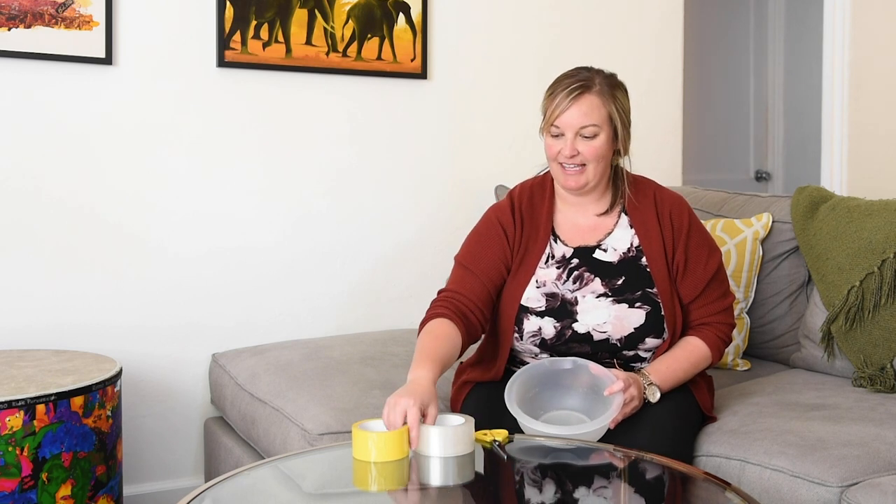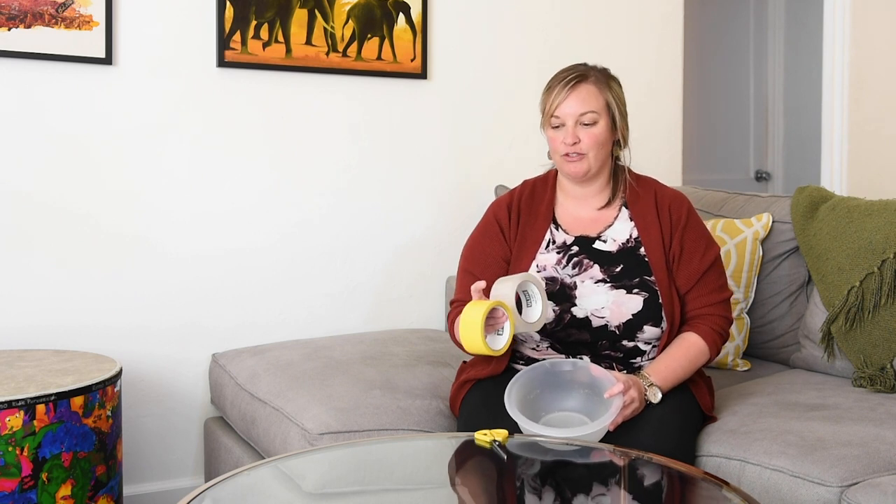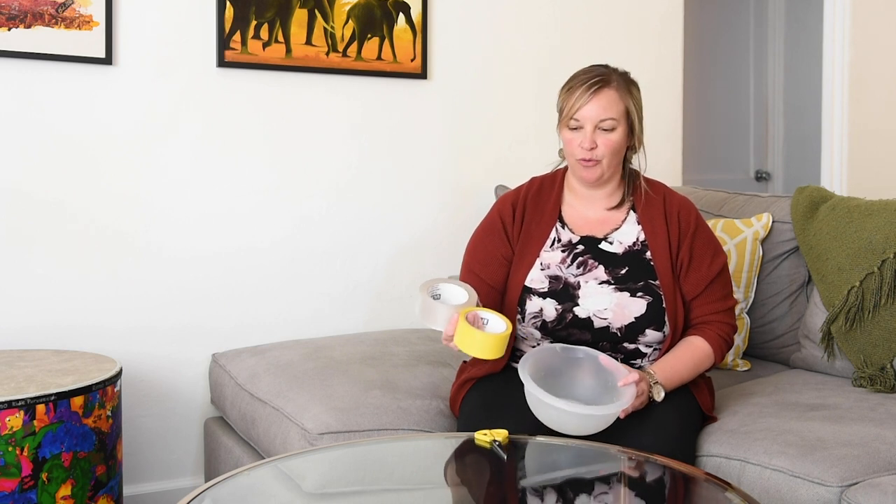You need a Tupperware container — this one I have repurposed from my Tupperware drawer — a pair of scissors, and then some tape. This is packing tape; it's Uline, and I like it because we've got a clear tape and a colored tape. You can use any variety; duct tape would also work.